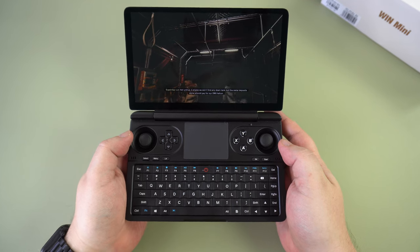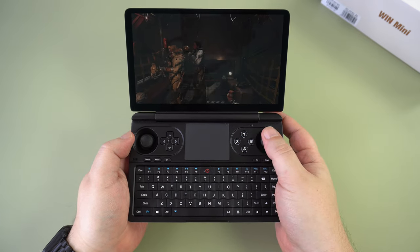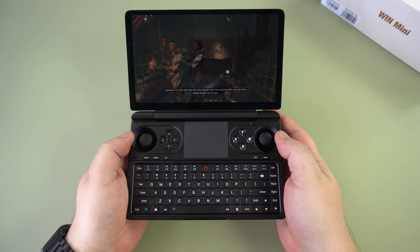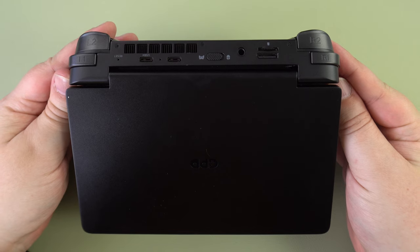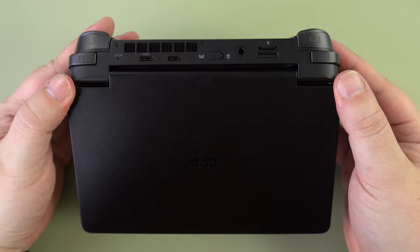The backlit keyboard is a bit larger than the GPD Win 4 and is easier to type on. While it is larger, it's not quite large enough for fast typing or writing longer documents, but it's definitely comfortable for quick messages. Across the back we have two USB ports, a switch to change between gamepad and mouse modes, and a 3.5mm audio combo jack.